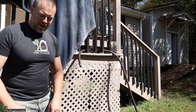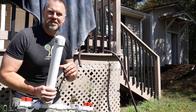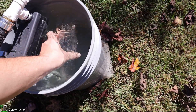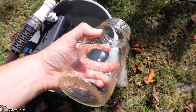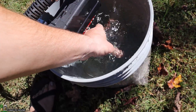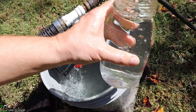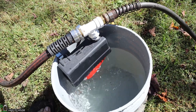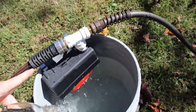Before we do that, I wanted to mention that I have four different sizes of ram pump available — I'll have links in the description down below. There you have it. The water is coming up from the ram pump, but also back down.